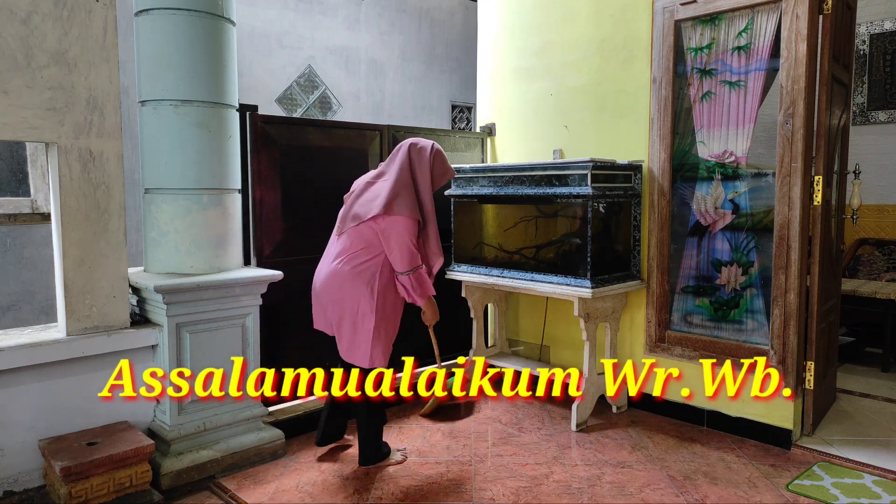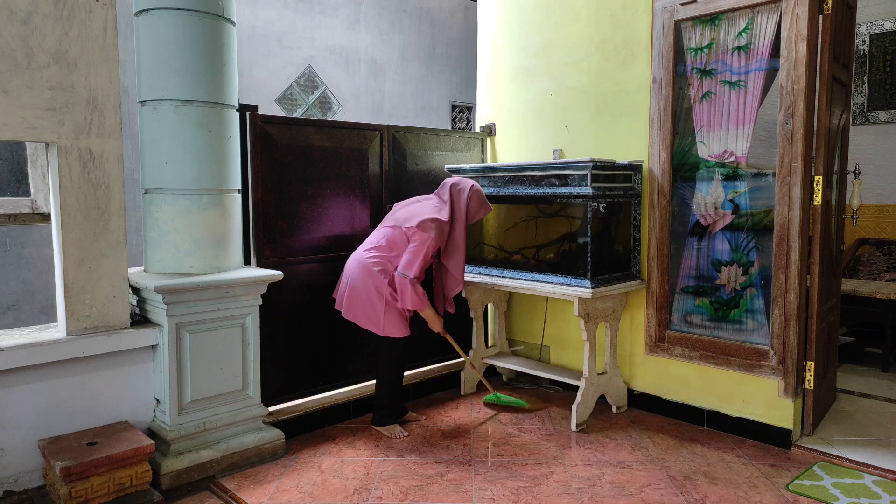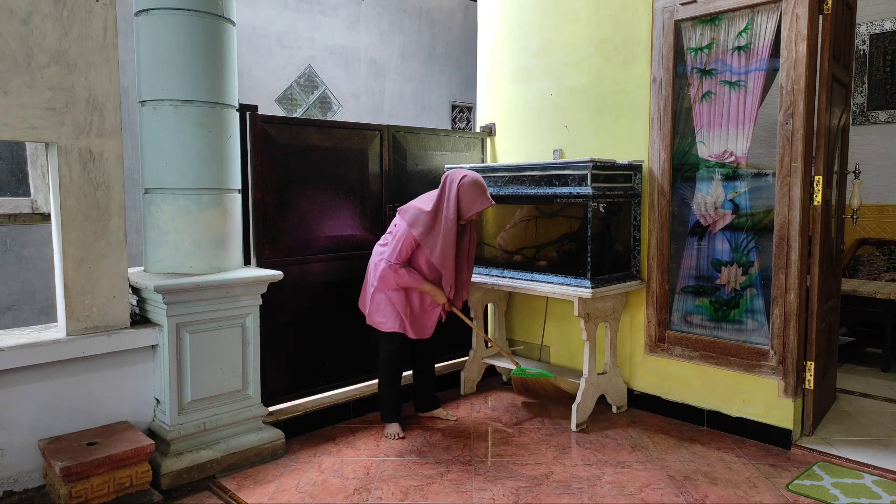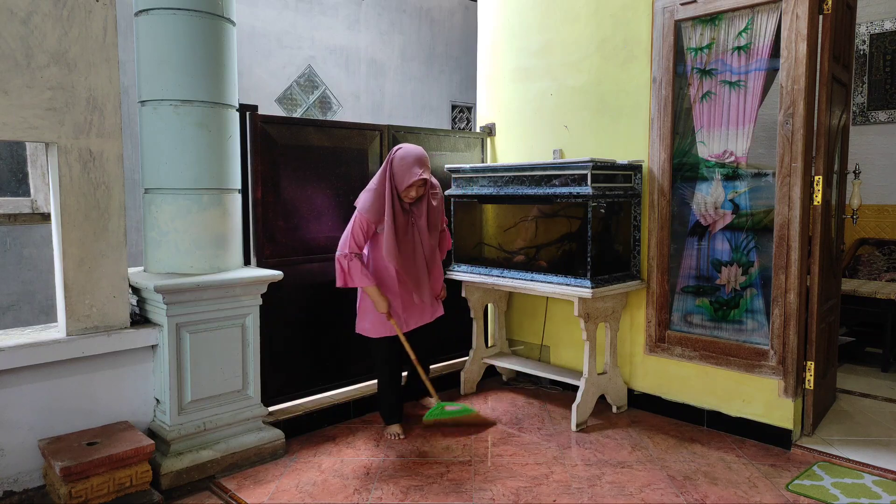Assalamualaikum Wr Wb. Apa kabar teman-teman? Semoga semuanya sehat ya, dan tentunya senantiasa dalam lindungan Allah.